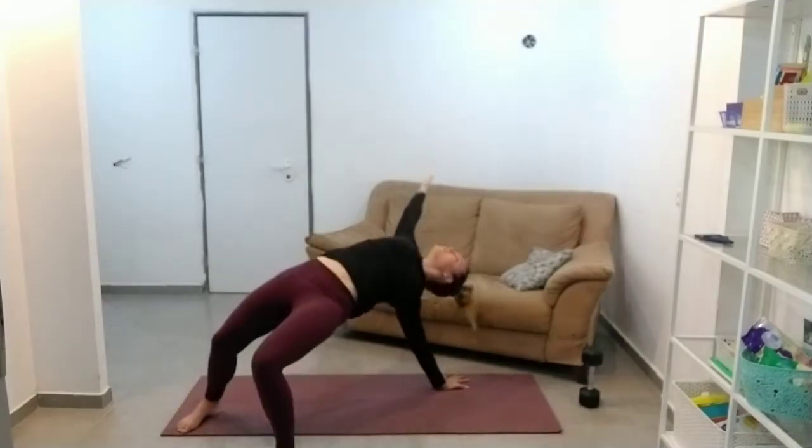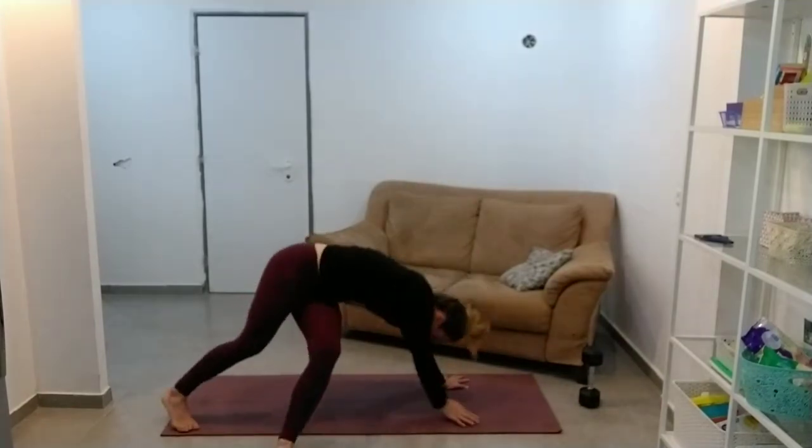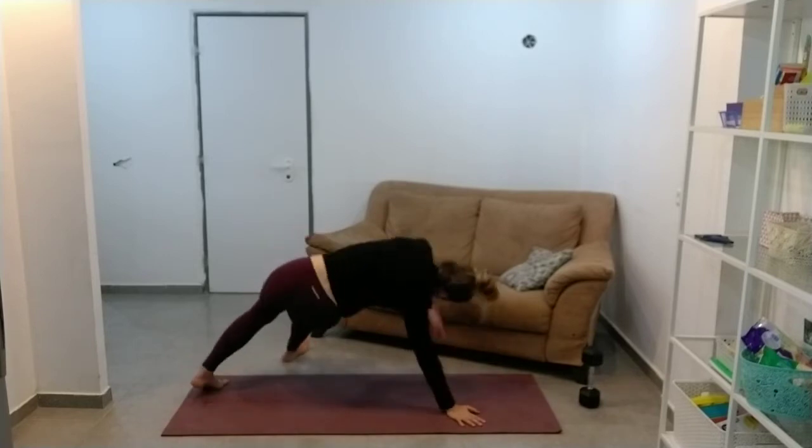Last one on each side. I think we started on this side. Last one — reaching around. Awesome.